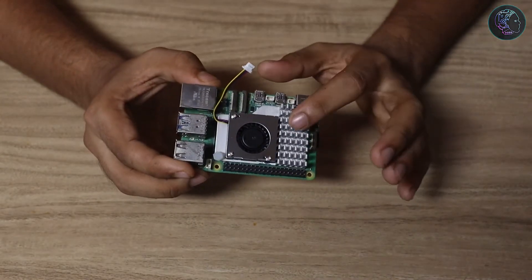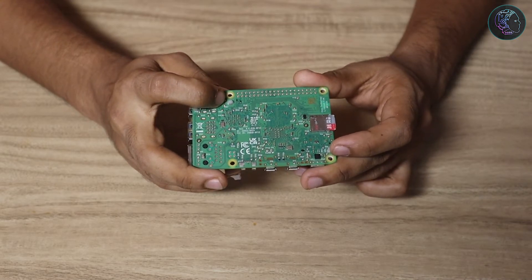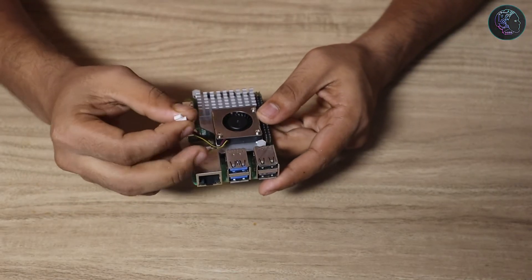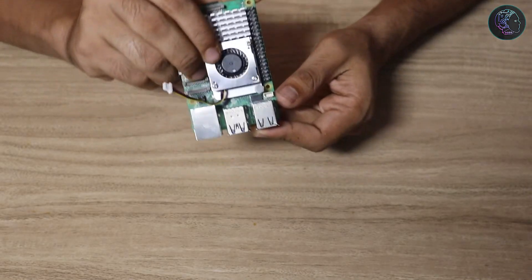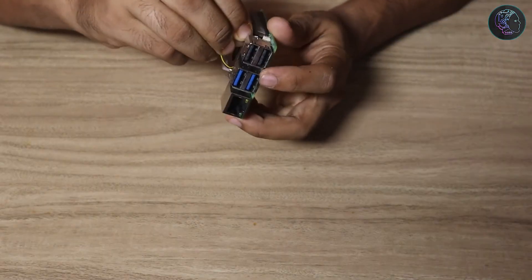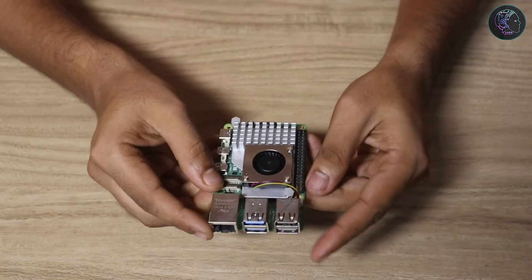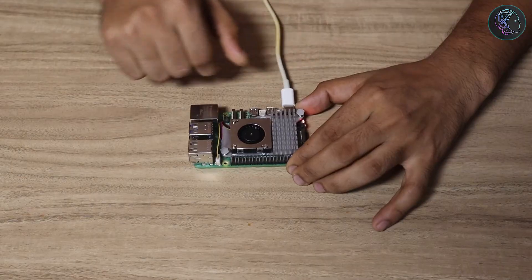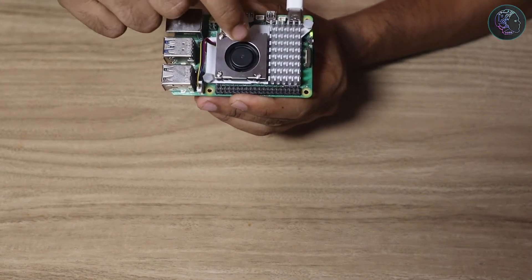As you can see, I've attached it properly. The spring-loaded push pins are seated here. Now I take the fan socket connector and plug it into the fan socket on the board. We can now give it power by simply connecting the USB-C cable — and as you can see, the fan is running, so it's working just fine.